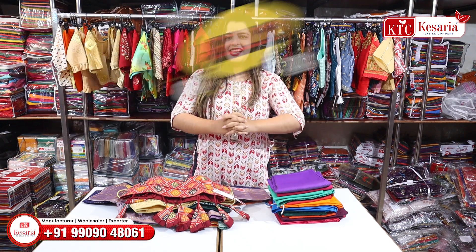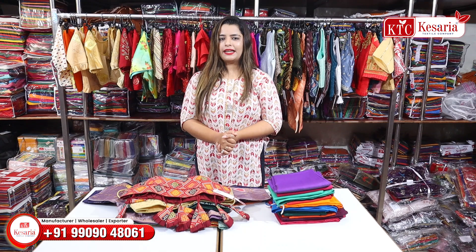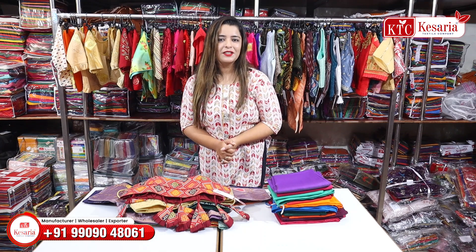Hello everyone! This is a very new collection of blouse and petticoat. If you are thinking about what a new collection will be, this is a very nice collection and colour combination.